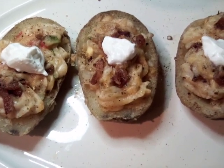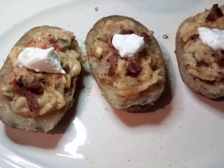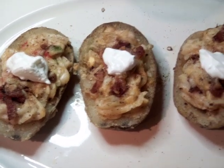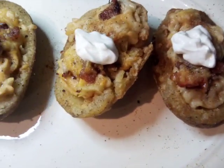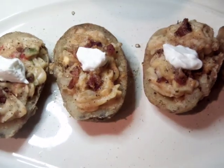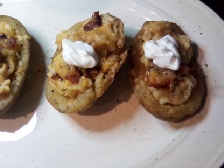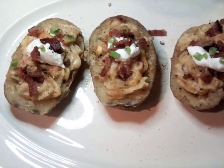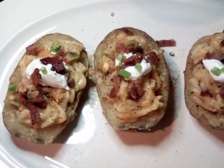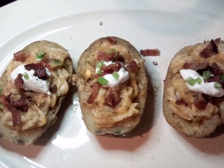Hello everybody, today we are doing stuffed potatoes. Please go ahead and subscribe to my channel, give me a thumbs up, and let me know that you're enjoying these videos. You can also find this recipe on Good to the Heart Mind and Soul. What we did: we went ahead and took the center out, fried our shells, and stuffed our potatoes with sour cream, butter, cheese, bacon, and peppers.